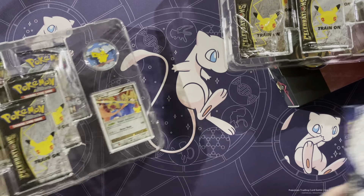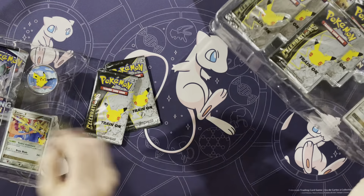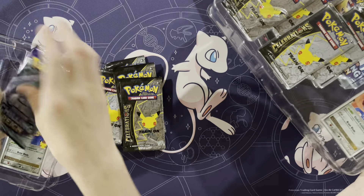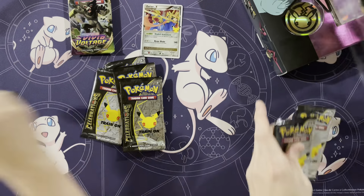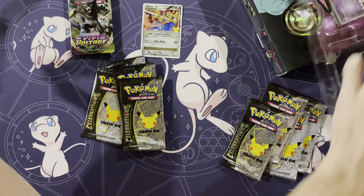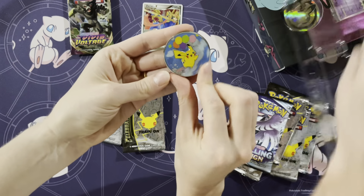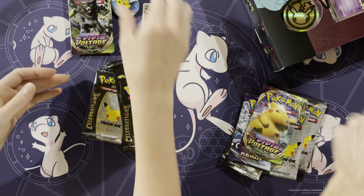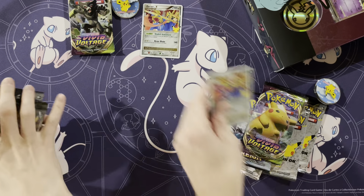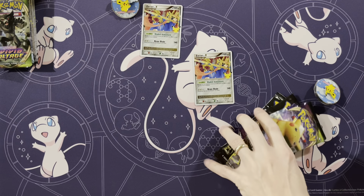Toss everything off to the side. And then the nice Zacian Level X — I really like the Level X cards. Check out this pin. Worth it just for the pin. It is a pretty cool pin. I'm not gonna lie. People will be like, she's lost her mind. It's probably the coolest pin I think they've released.